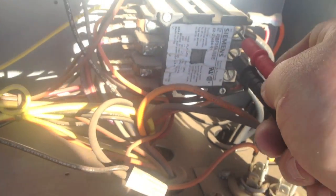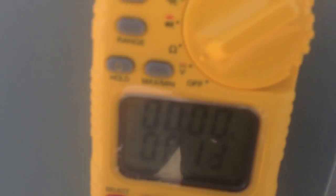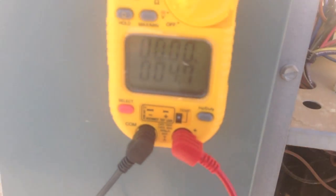It does look like we in fact lost a leg of power. I'll show you here — we'll go from A to B, you have 207. Then we'll go from A to C, showing no voltage. But if we go from B to C, we've got voltage. So I lost a leg of power somewhere, so I'm gonna go to my disconnect and check some fuses.